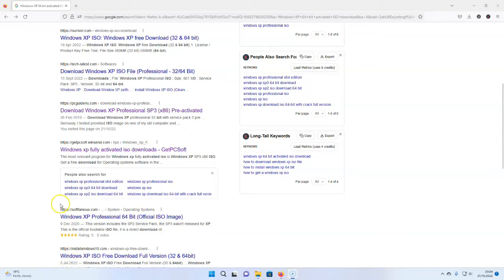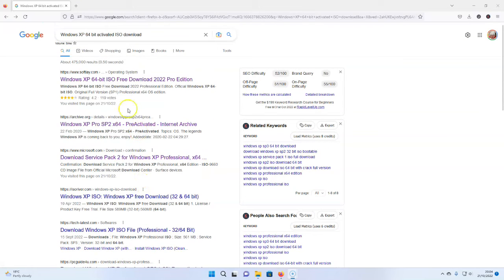So first things first, what I'm looking for — I'm in Google, I've typed in Windows XP 64-bit activated ISO download. What that means is I'm looking for the ISO of Windows XP. I'd like it to be 64-bit, and activated means I don't need to put a license code into it.